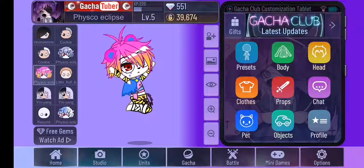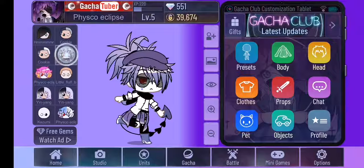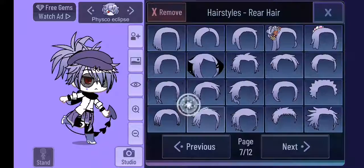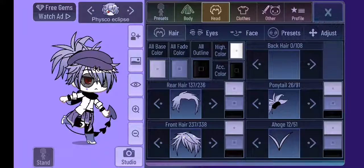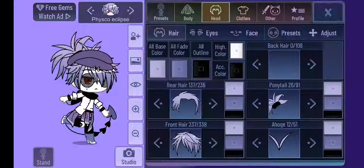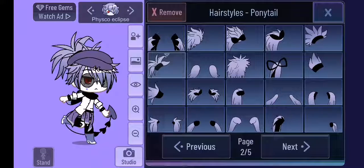This is for Mandy Rebel because she wants to know how to make my character. First of all, for the hair, you're gonna pick this one on page seven, bottom left. And one to the side — this one on page twelve, left bottom. This one is page two, upper left on the second row.